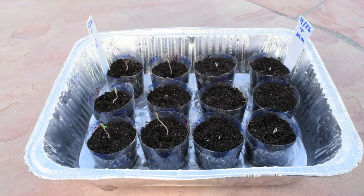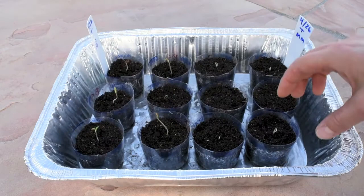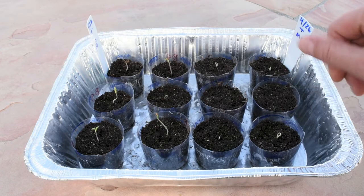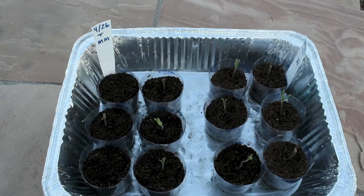Hi guys, this is the first update on the tomato seeds. Today is day five since I planted them, and as you can see most of them have germinated and are doing well. They're already outside in the sun — I do watch them, I don't leave them unattended. They all germinated with the exception of one or two so far. Both the beefsteak and the money maker tomatoes have germinated. I take them outside — this morning they were out for about 20 minutes, and this afternoon quite a bit longer. It was only about 75 degrees today, so in the afternoon they were outside almost the whole day.